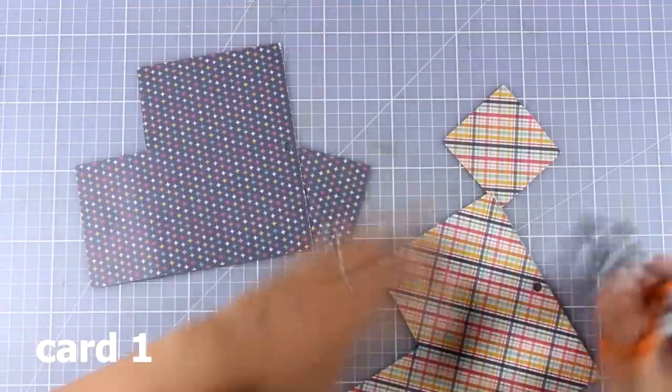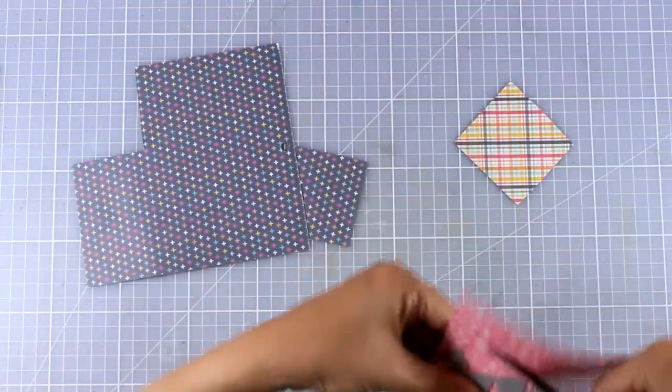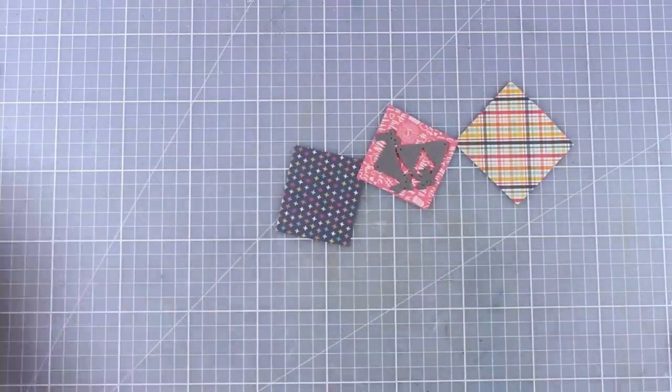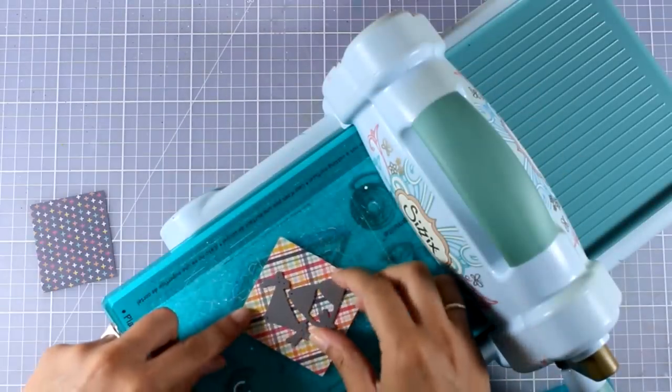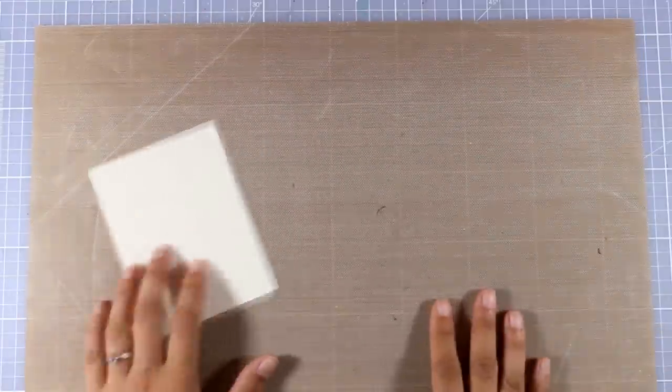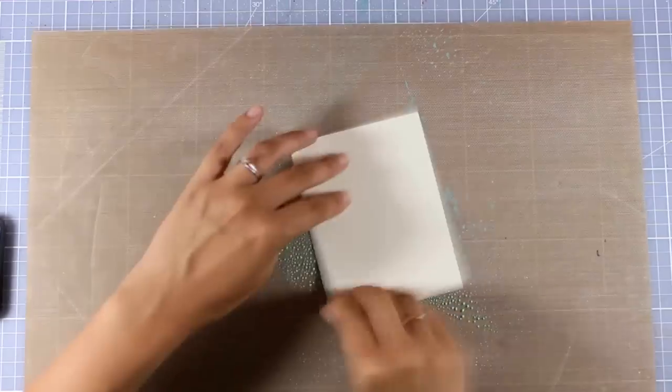For my first card, I'm using the bikini die and I'm also going to use some patterned papers — I especially picked those that have very small designs. I'm going to use my 6x machine and I will end up having 3 different bikinis with different designs. I'm going to put those to one side and work on my background, going for a very splashy, watery look, so I'm going to use my oxide inks.